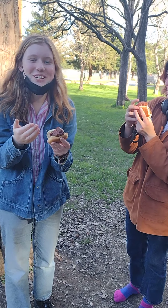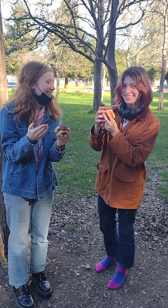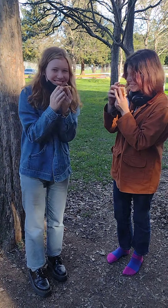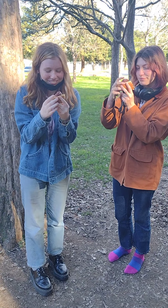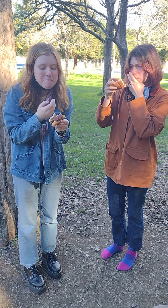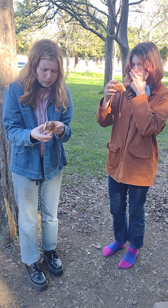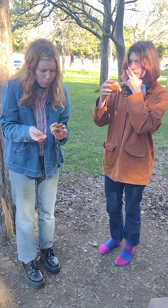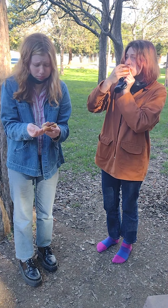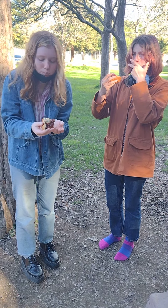Wait, okay — what are your names? My name is Lucia. My name is Sadie. All right, go ahead, give it a smell. It does smell good. All right, now go ahead and try it.